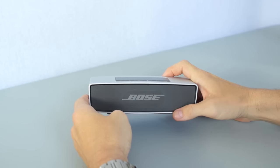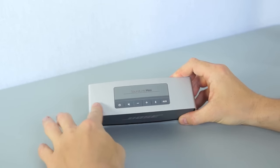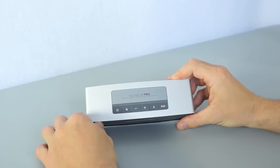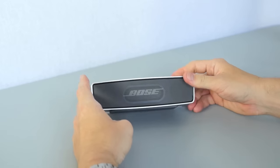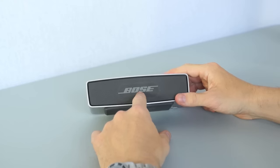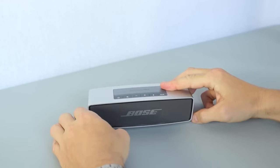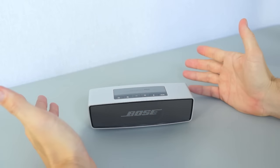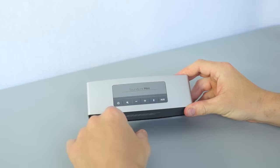With the Bose SoundLink Mini, the first thing you'll notice is that it's not made out of plastic. Instead, Bose used a brushed aluminum finish, which makes it look very elegant and much classier than the UE Boom. Bose uses two active drivers and two passive reflectors — the same concept as the UE Boom, just laid out a little bit differently, with everything facing forward. The Bose does not come with a downloadable app, so you're going to have to control everything from the buttons on the top.